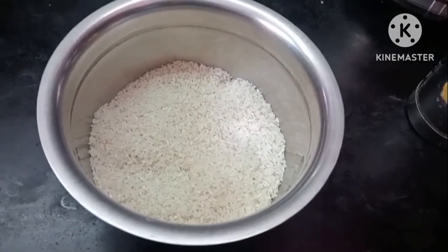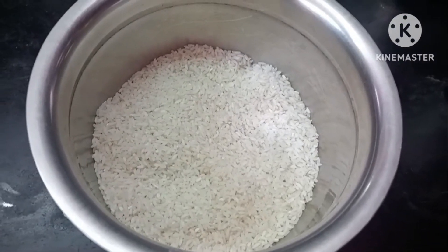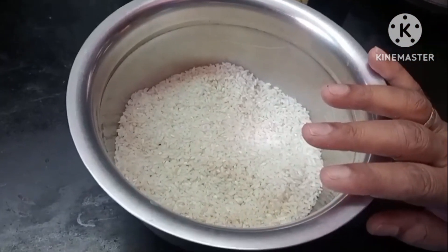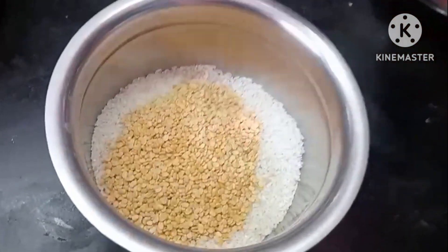Hello friends, welcome to Bomi Kitchen. I am ready for this. I am going to cook a cake. We can cook a cake for this. I am able to cook two cakes.